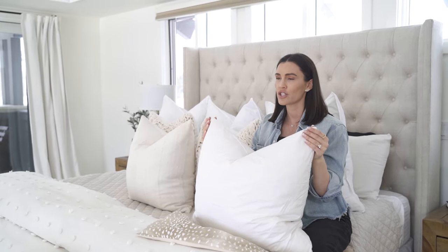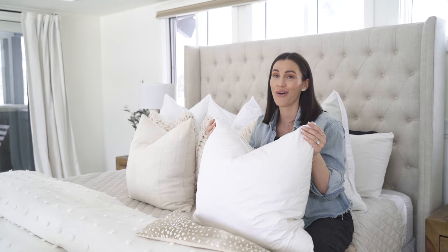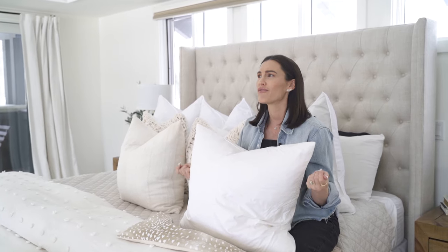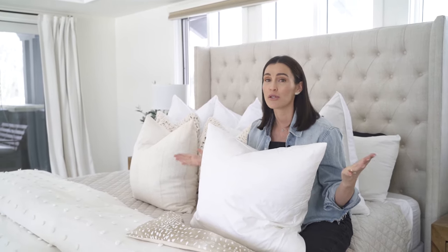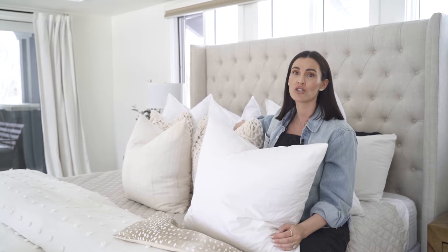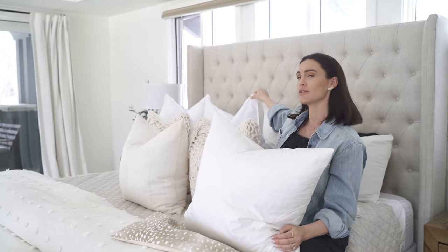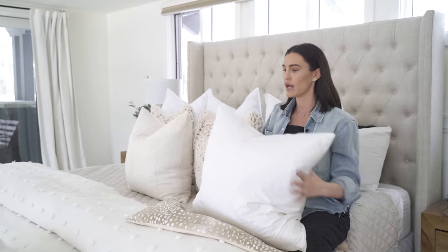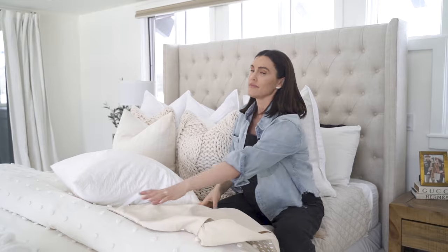My other place that I love, which is kind of a really interesting website — when I was building our modern farmhouse I found it — it's like fabricstoreonline.com or something. I will put all these links in the description. It looks a little sketch but it's totally cool. It's where I get all of my Euro sham pillows — those are the white ones I just mentioned that are 26 by 26. So now I just want to stuff one for you so you see the magic.